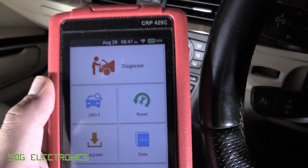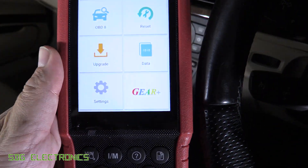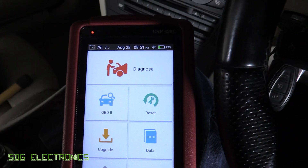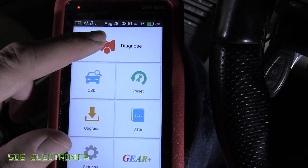I've been doing quite a lot of work on this car, so I'm expecting possibly a few codes. They shouldn't be active codes, they should be history codes if they are in there. We've got it plugged into the car, the car has started, and quite handily it shows you the battery voltage at the top, so you can check that it's charging properly, which is always quite useful.